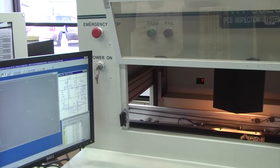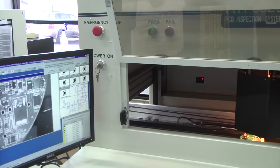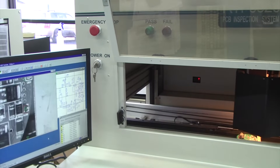Next, we use an automatic optical inspection machine to inspect the assembled PC boards. This machine detects defects from the assembly process such as solder bridges, missing components, wrong orientation, or lifted leads.